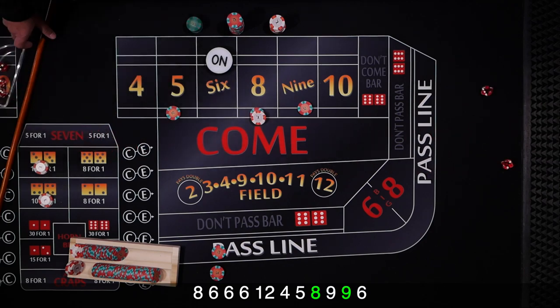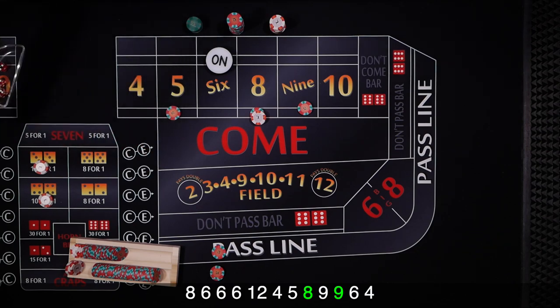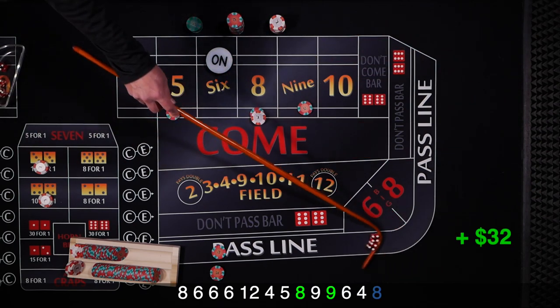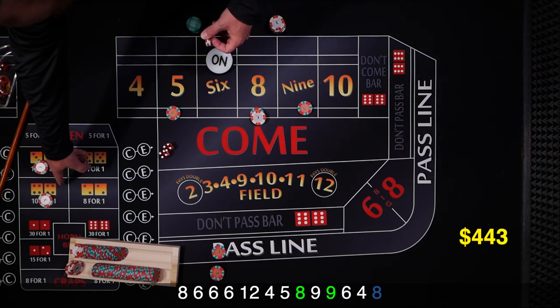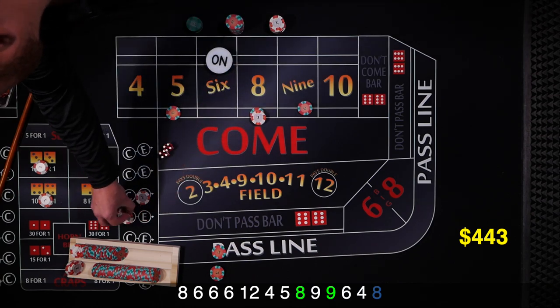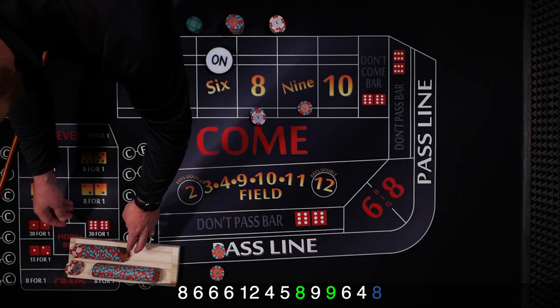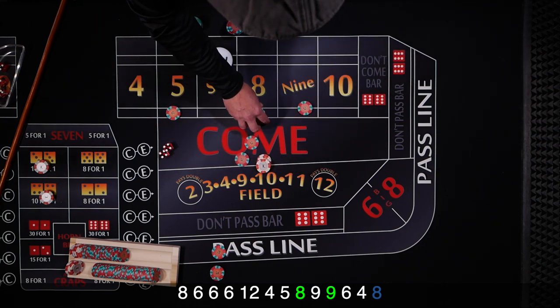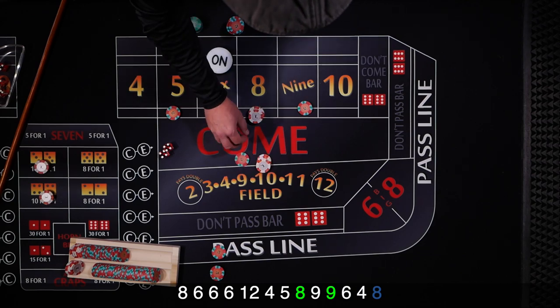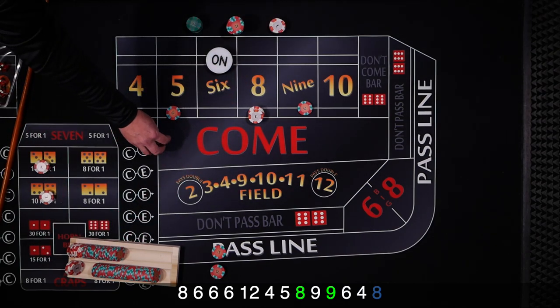We got a 4 hard, and an 8 hard — there we go! So we pay the hard ways first: we get an $18 win, press them each up $1 (one unit), and rack the rest. With our 8 at 2 units, we get paid $14, then we press the 6 and the 8 up — press the 8 up 1 unit and add odds on the 6.